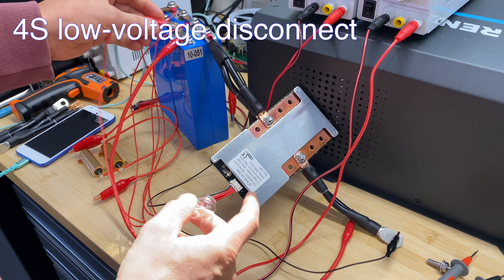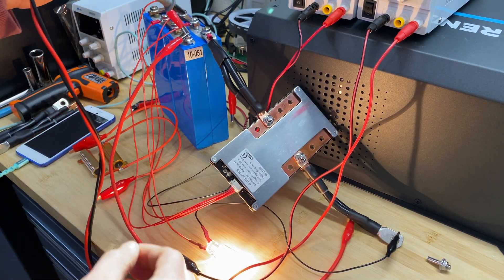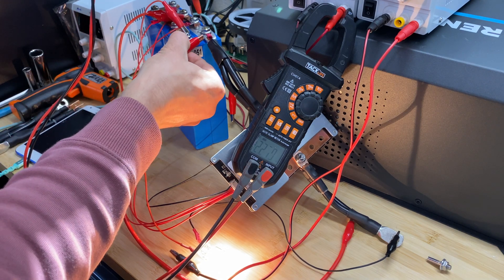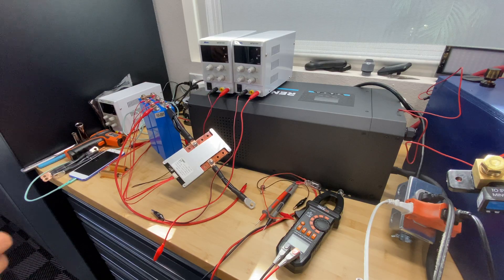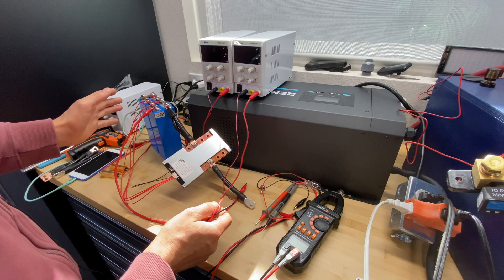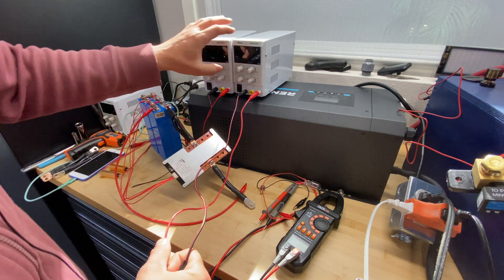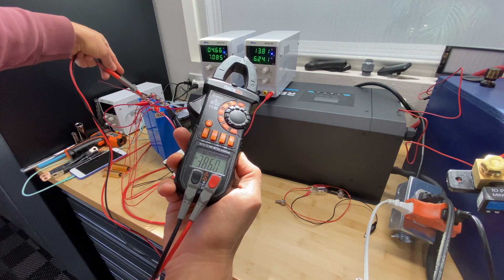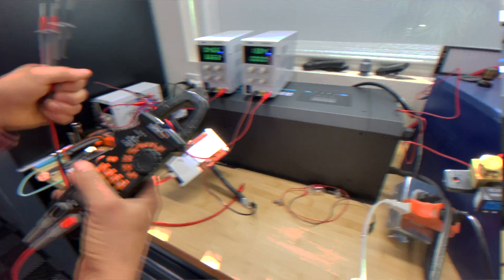I'm going to connect a light bulb to the BMS and the battery, then discharge cell number one to see at what voltage it will cut off power. For the high voltage disconnect test, I have two chargers — one I will apply to the entire battery, and the second I will use to overcharge just one cell for quick results. We'll see what the cutoff voltage is.